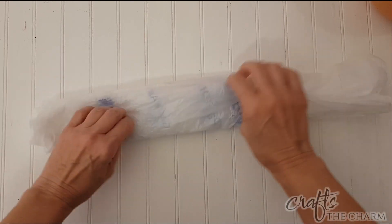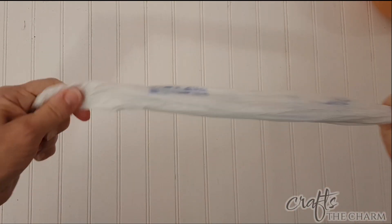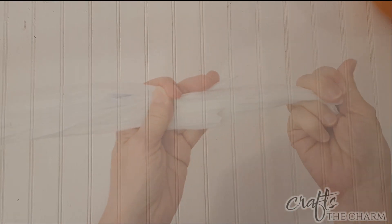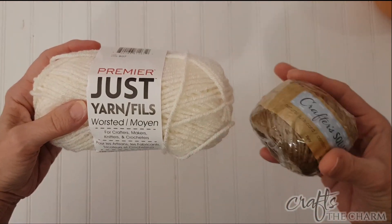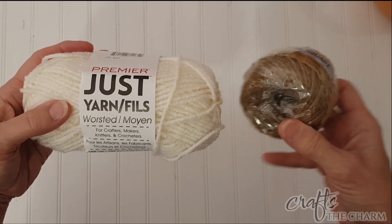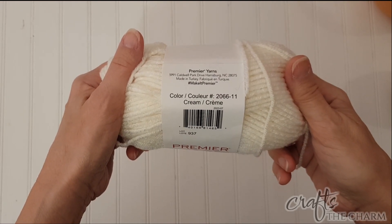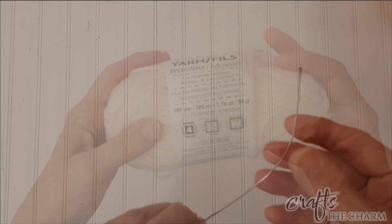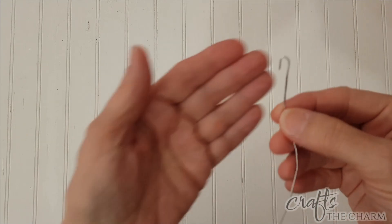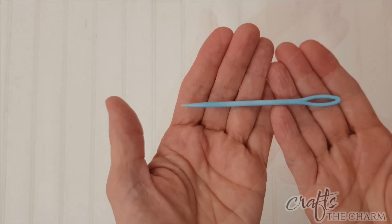I'm going to be using these plastic shopping bags, and I'm just going to basically roll them up into a sort of a cord, and then I'm going to be wrapping yarn and twine around them and making circles. I'm going to be using this cream colored yarn and this twine, which are both from the Dollar Tree. It's also very helpful if you have a little tool like this, which is just a paper clip that's been straightened out with a little hook at one end. A yarn needle is also helpful.